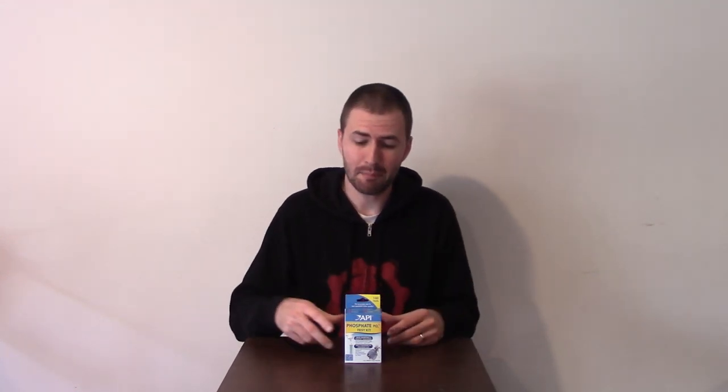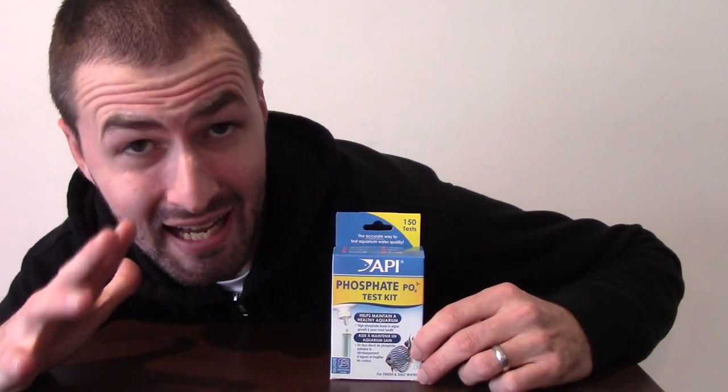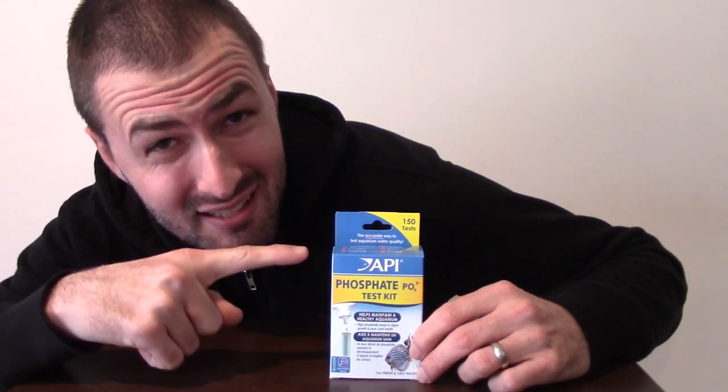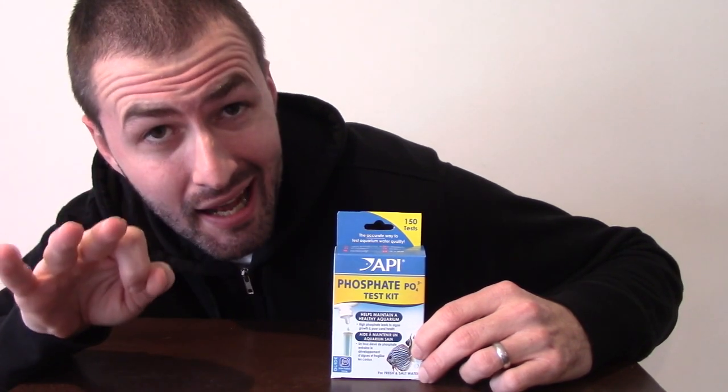What is up my fish tank guys and girls? So recently I purchased this API phosphate test kit. Now I know it's not the best test kit on the market, but I thought it would at least give me a general idea in terms of how high or low my phosphate levels are in my aquariums. However, little did I know that this little box here and its contents were going to give me a massive headache.